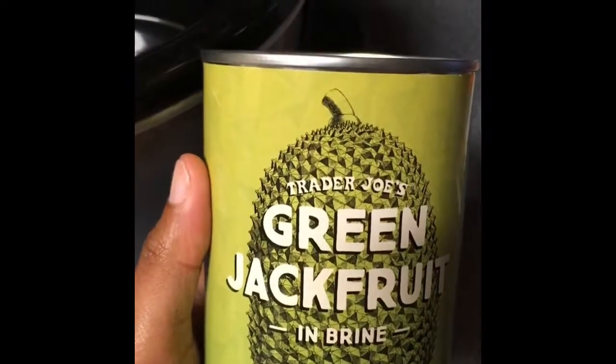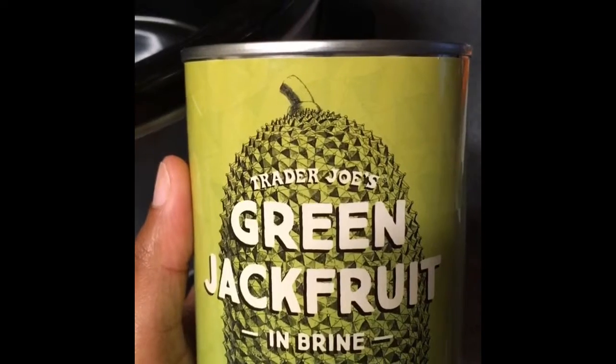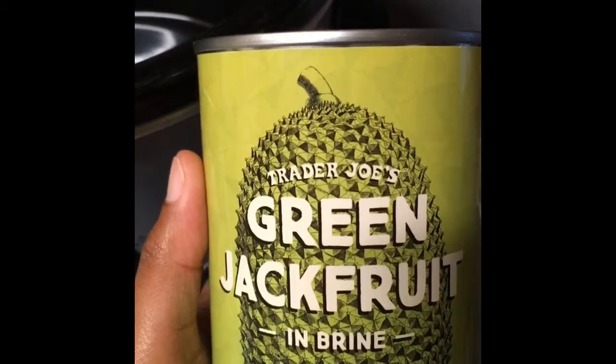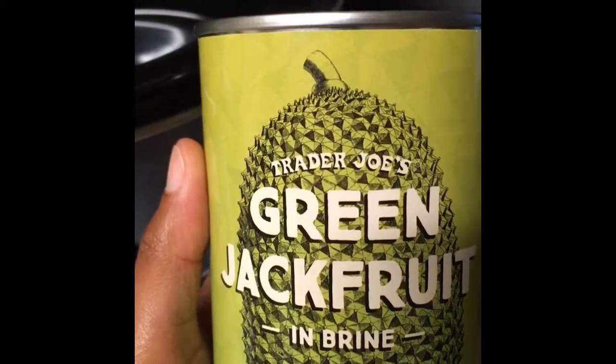Hey, what's up you guys. I am going to be trying to use some Trader Joe's jackfruit today in a sort of roast dish. It is my first time using jackfruit, so we will see how it turns out.